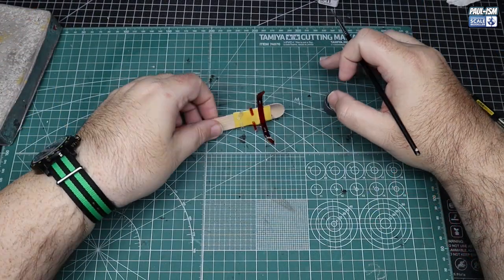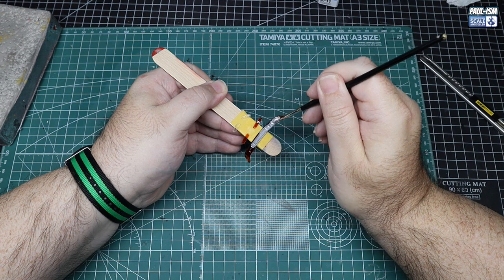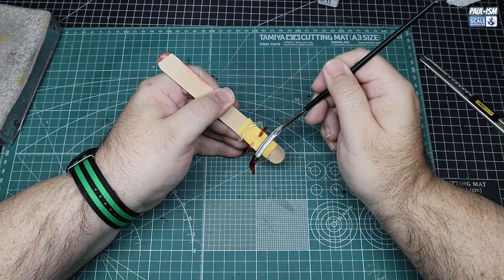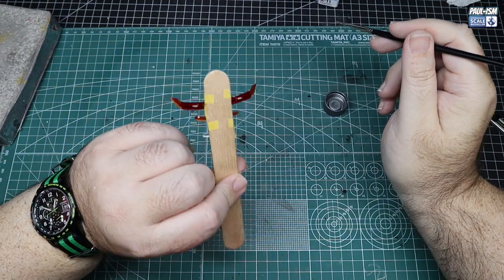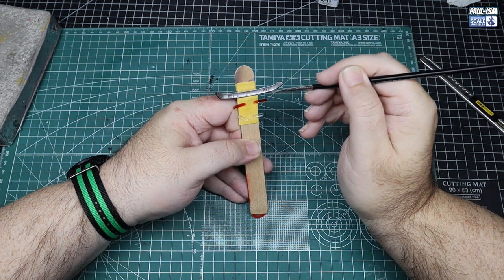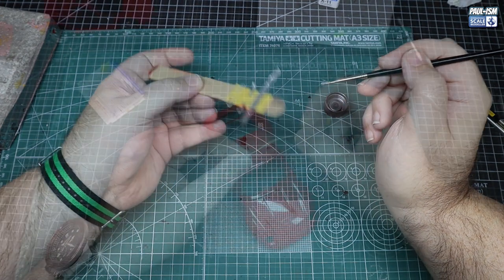Several hours later, the enamel paint has dried. I'm using Chrome X11 enamel paint — the coverage is phenomenal, literally one single pass covers the parts absolutely perfectly for brush painting. Very careful application — we don't want it to pool, so we can come back with the brush to remove excess if needed. These enamel paints are very good. For cars they're more useful than for armour or aircraft. I got them from Super-Hobby.co.uk — a shop in Poland with reasonable prices and postage.